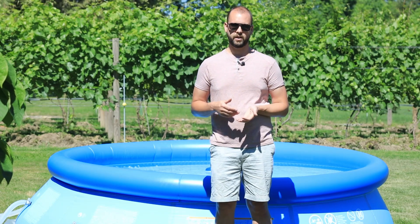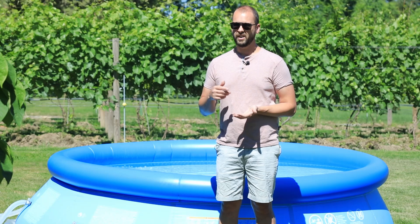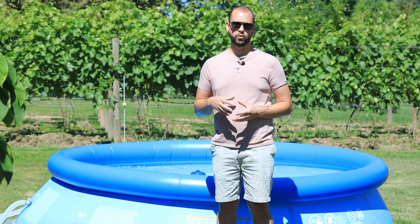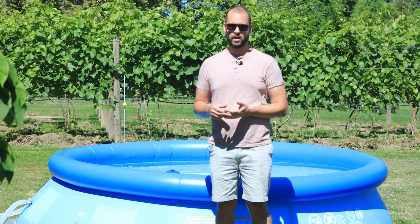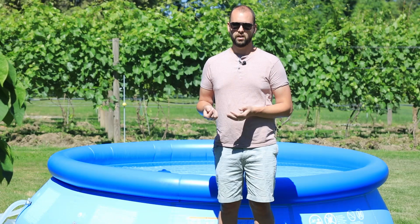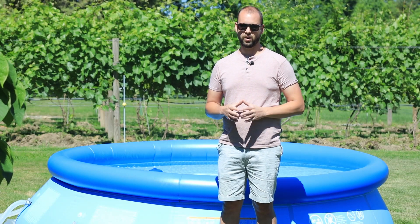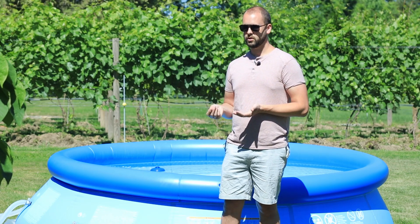The problem is that this pool, and probably your backyard pool, is right in the sun, and chlorine has almost no UV stability. So if I bump this up to 3 parts per million and I test it in 3 hours, I'll probably find that that chlorine has diminished to, if not 0, really close to 0.